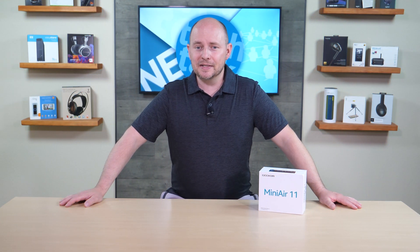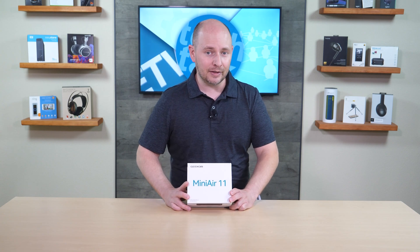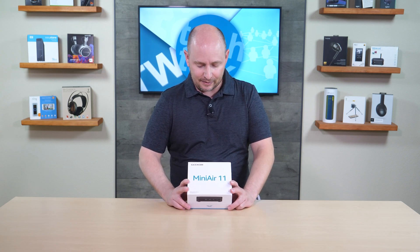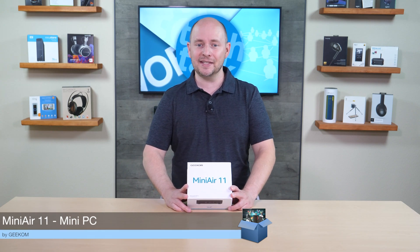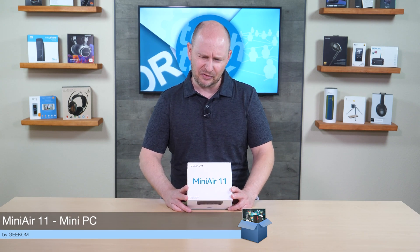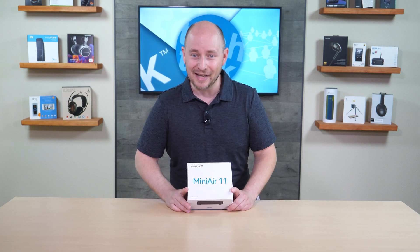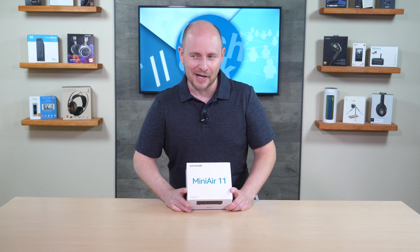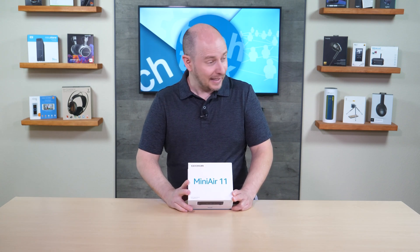PLC Network here with another unboxing, this time from the company Geekom — this is the Mini Air 11 mini PC. It features an 11th gen Intel Celeron N5095 processor, which is a 2.9 GHz quad-core chip.